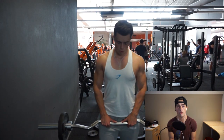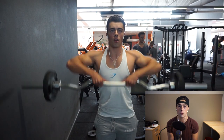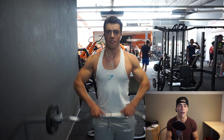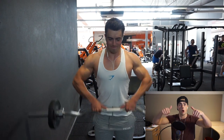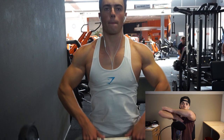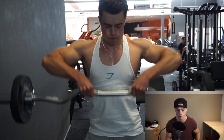Next we move on to upright rows, something I don't do that often but decided to include today — it feels really nice. Get an EZ bar with a very narrow grip; I found a wider grip caused shoulder trouble. Use an overhand grip with thumbs almost touching, and pull through your elbows upward. You'll feel it a little in your traps but also throughout the shoulder area. Three sets of 12 repetitions.